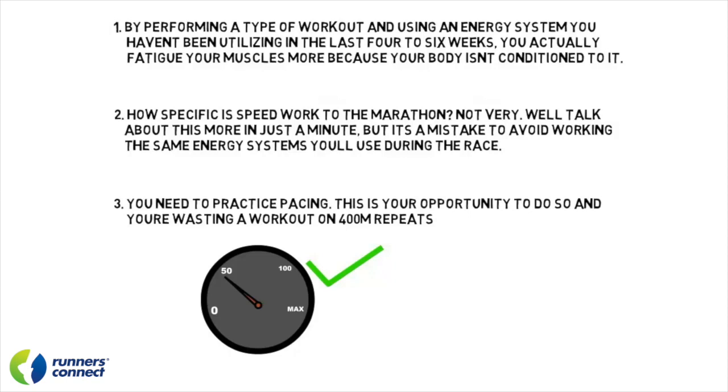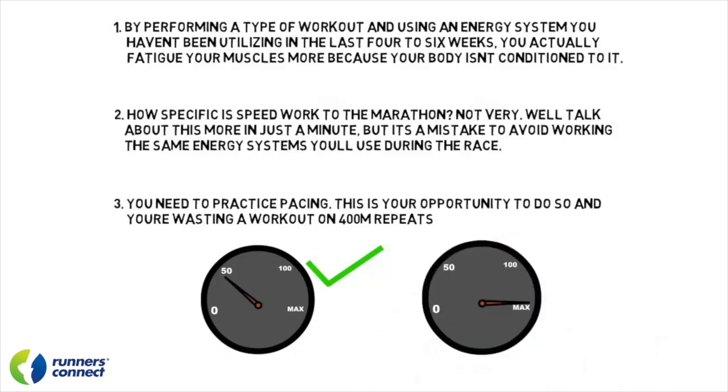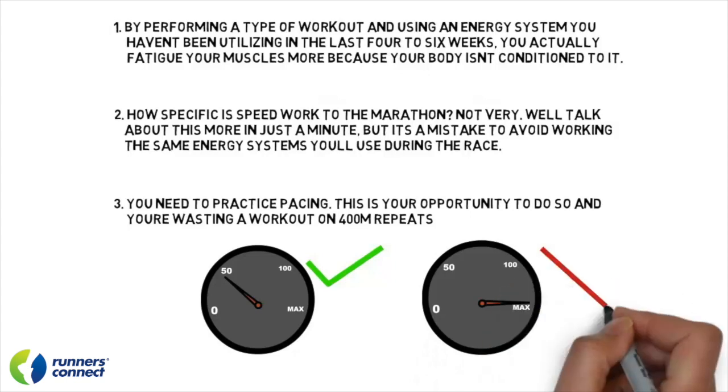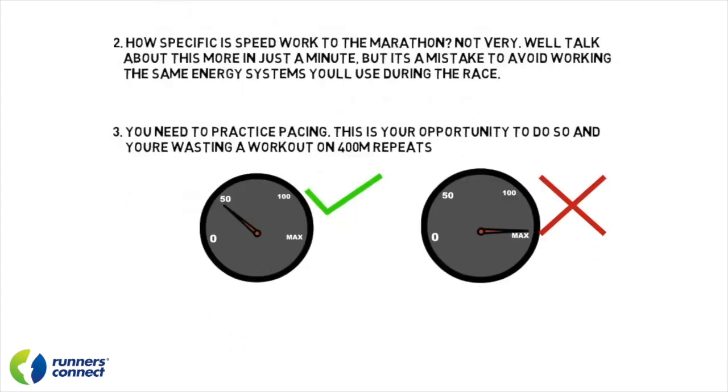We'll talk about this more in the next lesson, but the biggest race strategy mistake you can make is going out too fast. With adrenaline, crowds, and feeling great, this can be hard to avoid. The more you can practice it now — when your legs are getting fresh and you feel good — the better you'll be at it on race day. You can't expect to hit pace on race day if you've never practiced it in training.